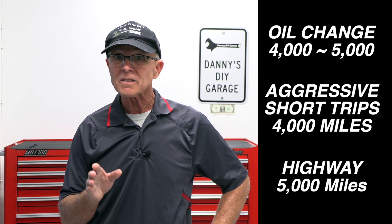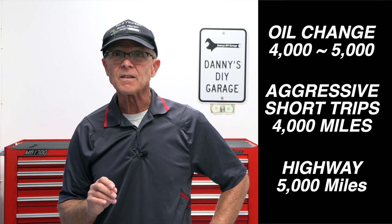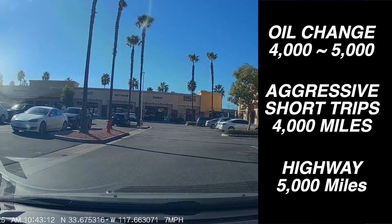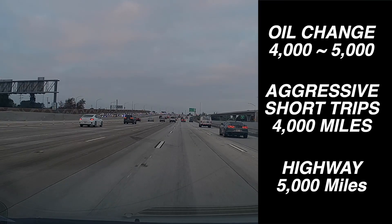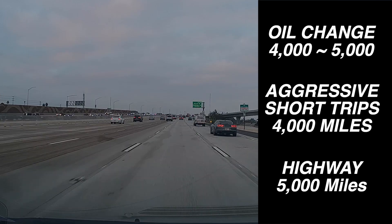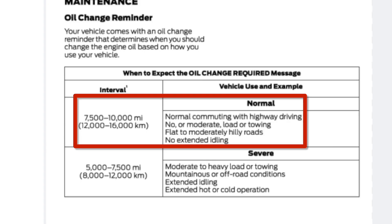If you drive aggressively, go four thousand miles. If you make a lot of short trips to the store, go four thousand miles. If you're doing freeway driving, you can extend it to five thousand miles. I would never listen to the manufacturer that suggests a seventy-five hundred to ten thousand mile oil change — that's just going to cost money once the warranty runs out.